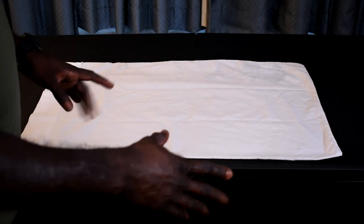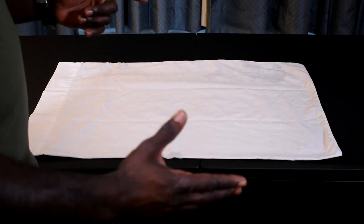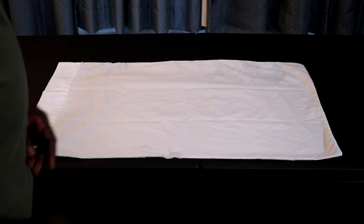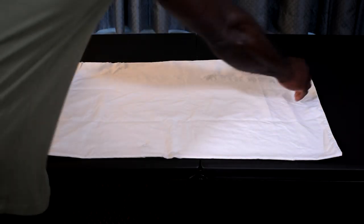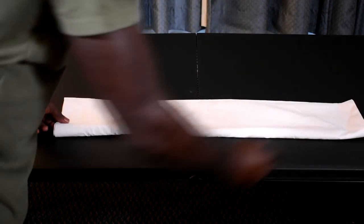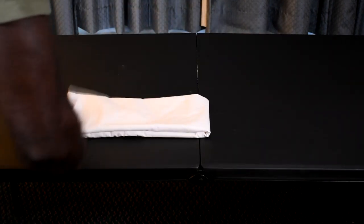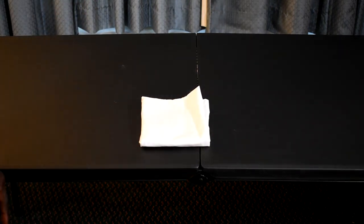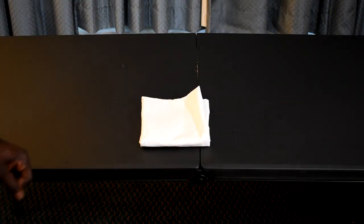Next, a pillowcase. The pillowcase, we're going to treat it also like the face cloth, the hand towel, the bath towel, the bath mat, and so forth — we're going to fold it into threes. I'm going to take my folder this way, and I'm going to fold it once again. Real simple fold to your pillowcase.